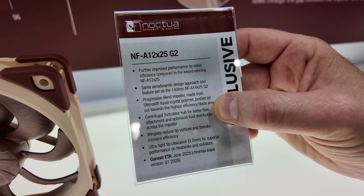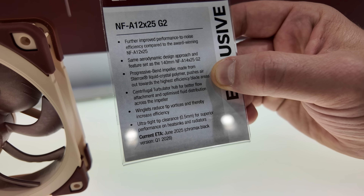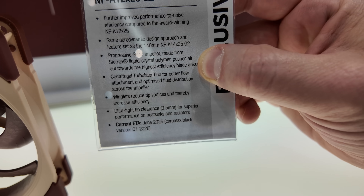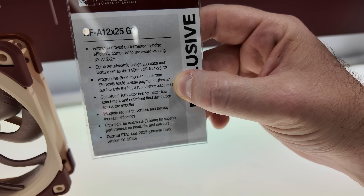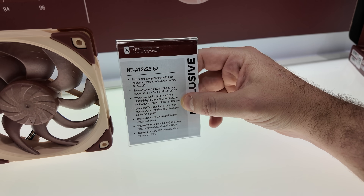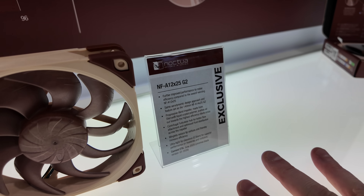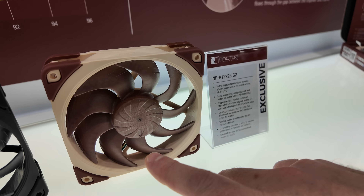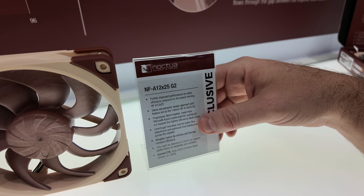Looking at a cheat sheet: Progressive Bend Impeller — that's the blade — still made of that LCP material. A Centrifugal Turbulator Hub, which sounds like it's made up by a child but sounds really cool. Winglet on the fan to reduce vortices and reduce vibration and noise generation. And of course, that ultra-tight tip clearance of 0.5 millimeters to make sure you have maximum static pressure and no air leakage.